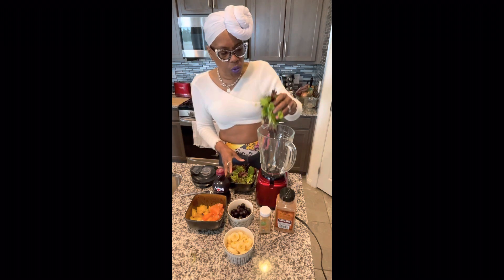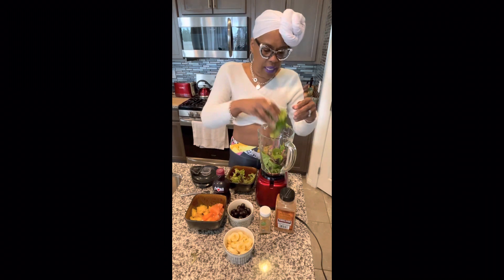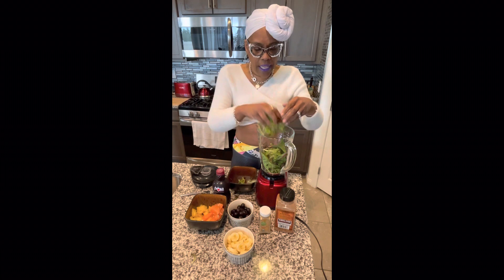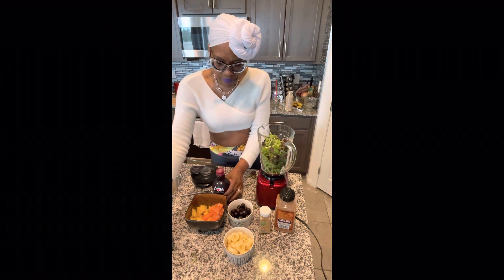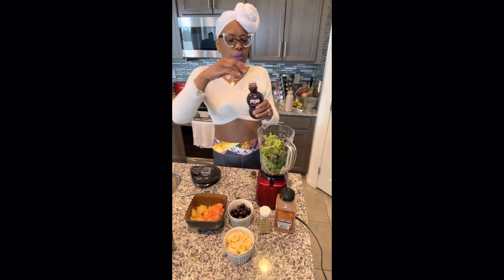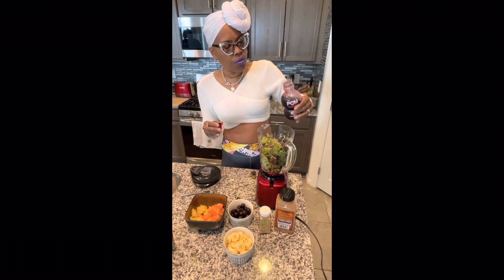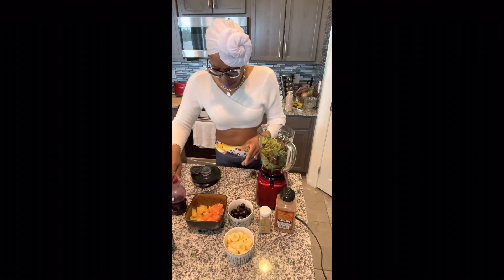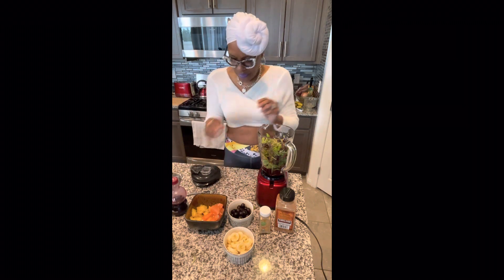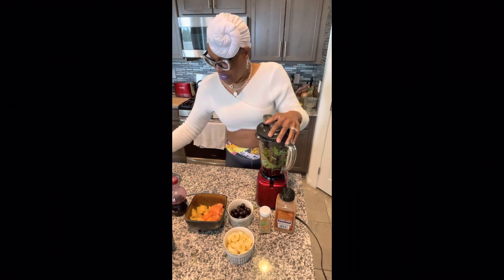First, you want to get your greens in there — just put them down in there — and add your liquid. This is what's going to blend and create your base. He told me I should use about half of the pomegranate juice, so I'm using that. The rest I've used for my tequila — tequila talk over here from the oven!